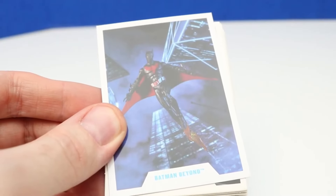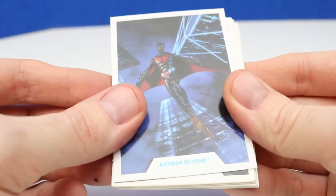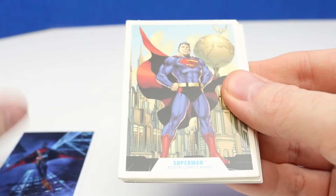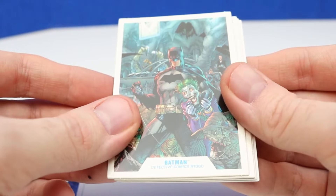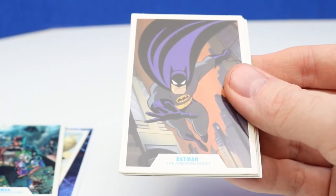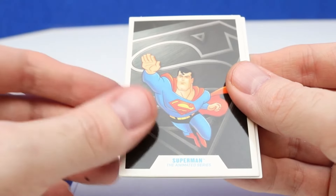One last thing — I totally forgot to show these cards. These are super awesome cards that came with each figure and I'm actually collecting these cards. Every time I get any card in a figure package, I keep them — and these are really, really neat cards.